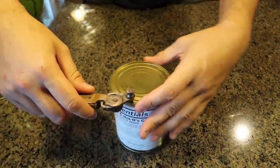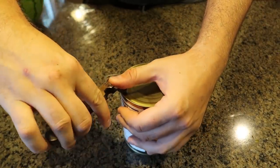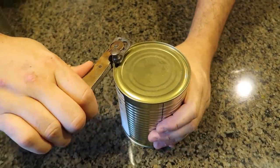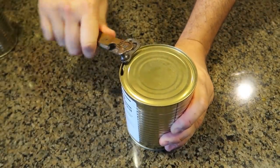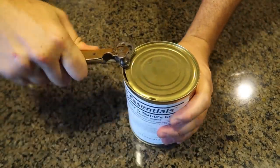We want all the way through, then we're gonna spin it around, all the way down, and then it's all leverage. Wow, that's awesome. That is so easy.